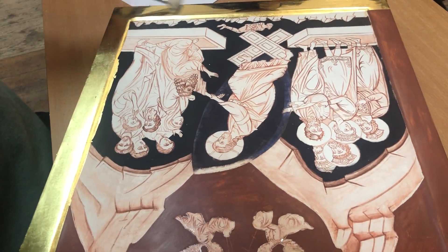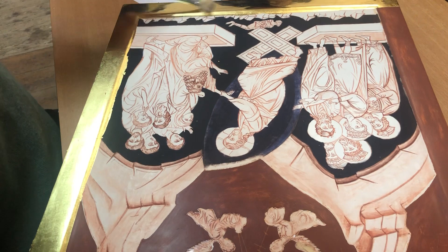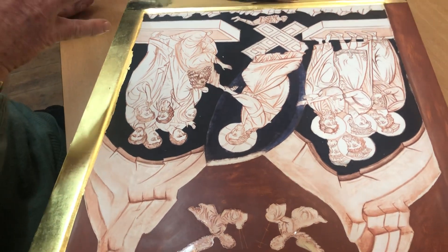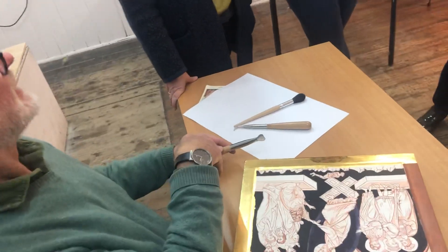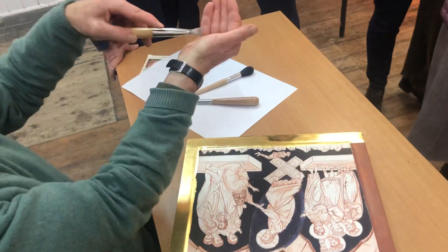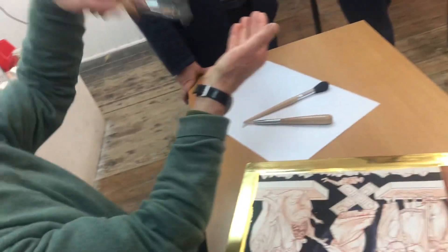If you tried to burnish from the beginning with this, it wouldn't work very well. Because it's a large surface area, so if you double the surface area, it's halving the pressure. Also, there's going to be some slight undulations — it's always going to bridge the undulations, so you're going to polish the high points but not the low.